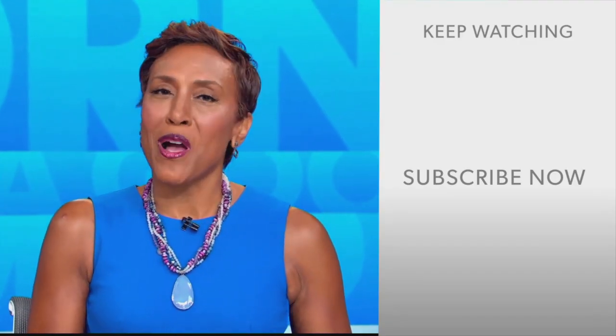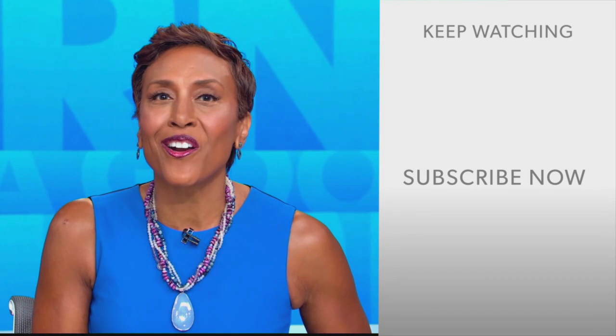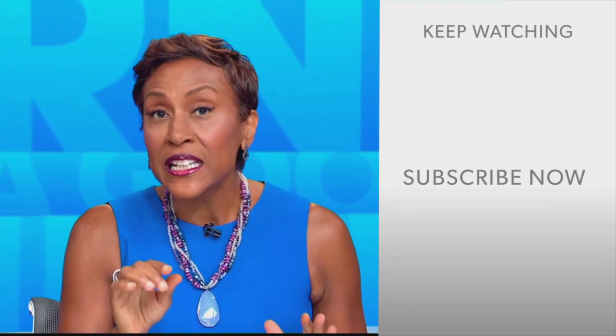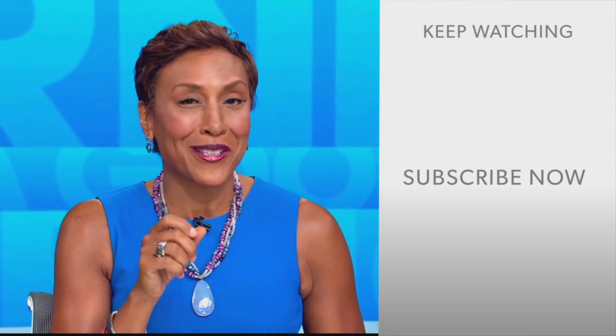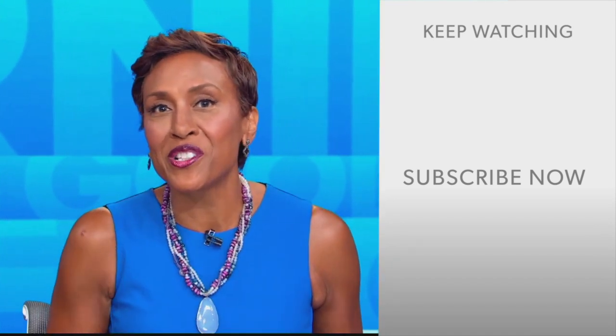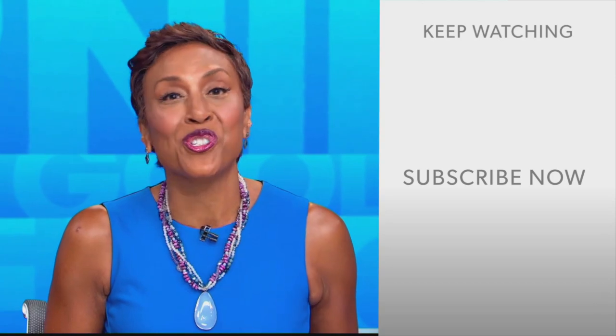Well hey there GMA fans, Robin Roberts here. Thanks for checking out our YouTube channel. Lots of great stuff here. So go on, click the subscribe button right over here to get more awesome videos and content from GMA every day, anytime. We thank you for watching and we'll see you in the morning on GMA.